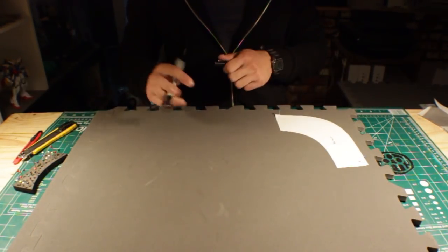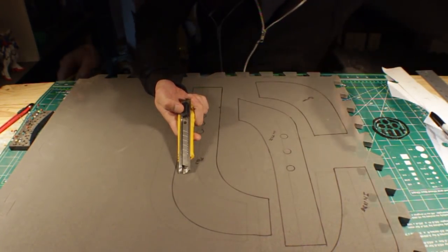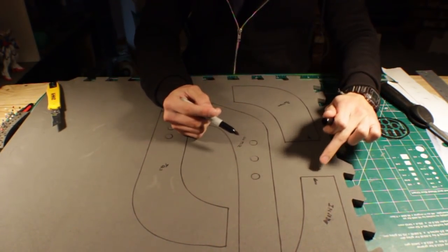I'm going to start by pinning down the pattern and tracing it with a sharpie. These are all the pieces for half of the neck bracers. But before I cut my pattern, I'm going to mark the edges that are not double. I actually messed this part up, so I'm going to go back to the files and update them so that these edges are clearly labeled.